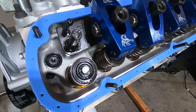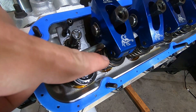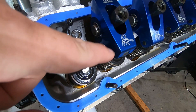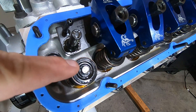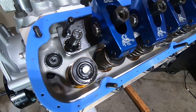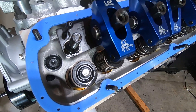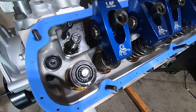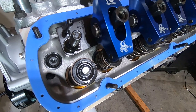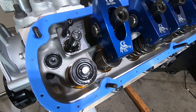Now we want to watch this intake valve — we're going to watch it fully open and start to close. When it starts to close, we're going to stop and adjust the exhaust valve. Once it's fully open and begins to close, we stop, install the exhaust rocker, and adjust accordingly.